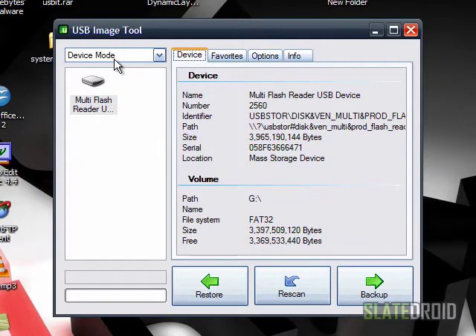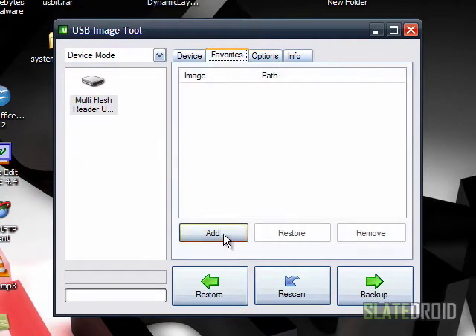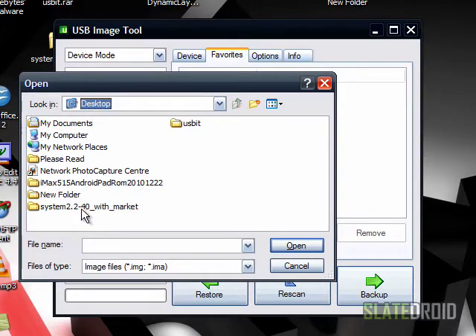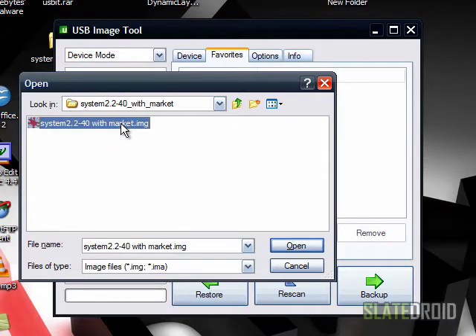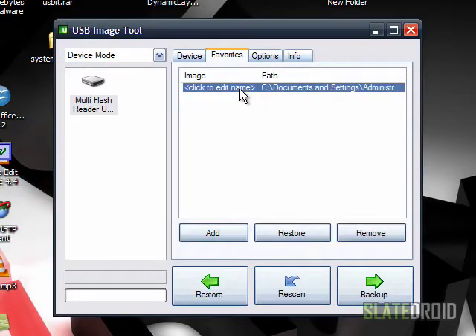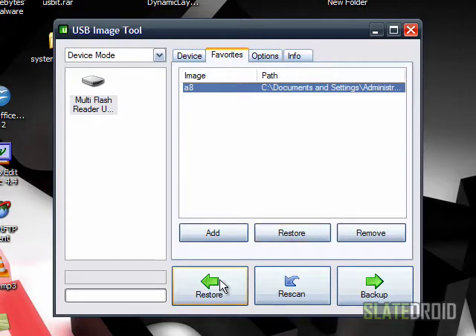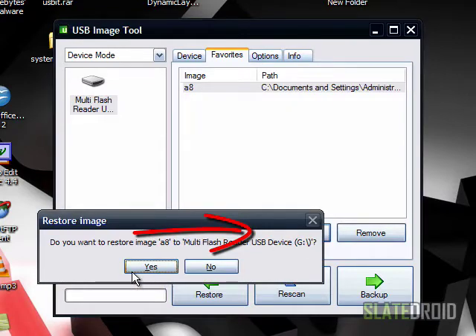It should be in device mode — very important, it should be in device mode. I'm going to go to Favorites and then Add. I keep everything on my desktop, so I'm going to pick this one. This one's not in the download section; it's one I got from one of our site members who downloaded it from a site for us, so I'm going to try it out and let you guys know what I think. You can click Edit Name — I always edit it and just call it 'a eight.' So now we're going to select that and click Restore — don't click the Restore down here, click Restore right here. So we're going to restore it. It asks 'Do you want to restore the image?' and we're going to say yes.